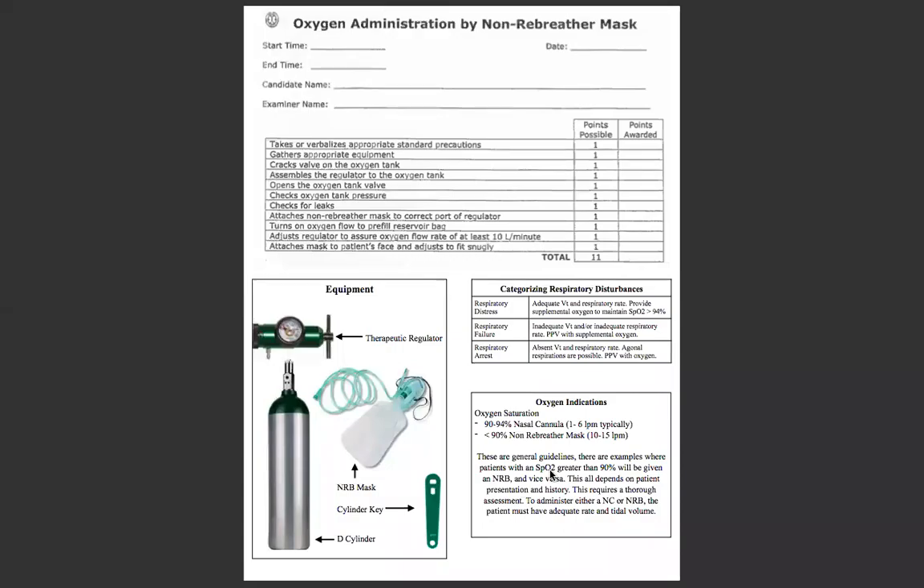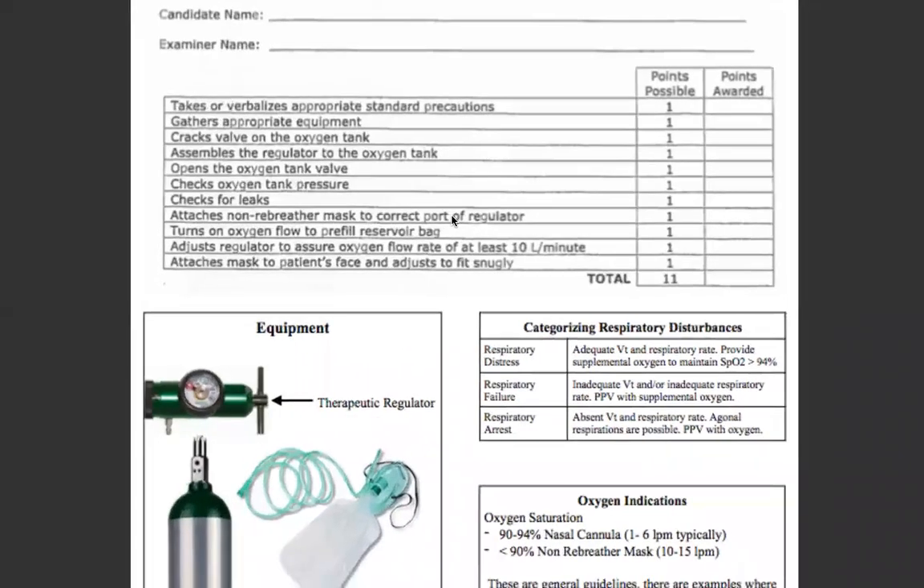Hey everyone, Mark here with Miramar College. Today we'll be talking about oxygen administration by non-breather mask. We're going to go through this real quick — let's talk about the skill.